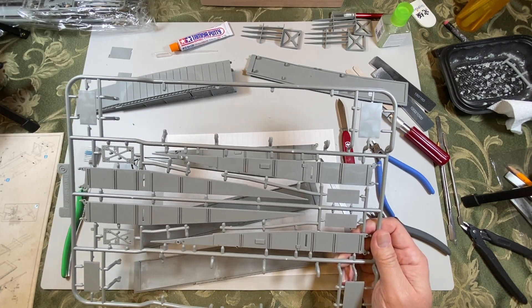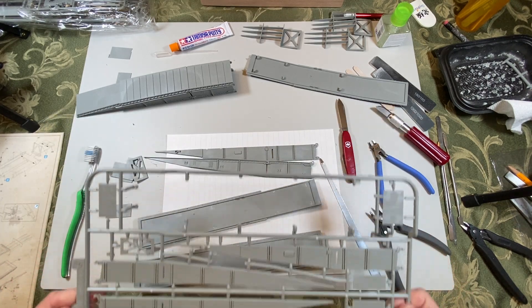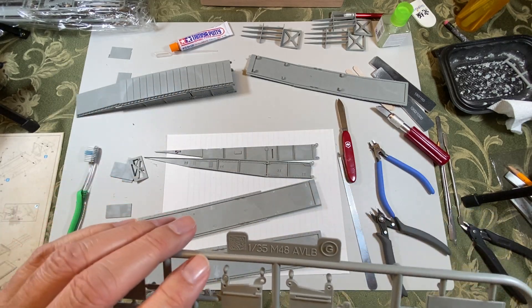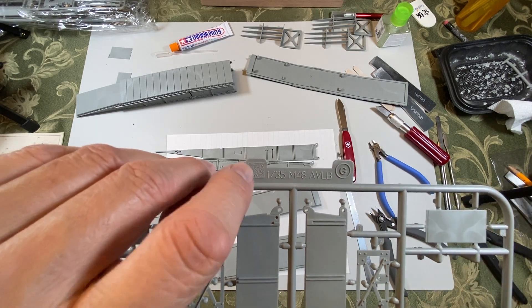I'm not sure I'm going to paint this or not — I don't paint many of my models, but this one doesn't come in gray so I might have to do that. I noticed what I think is Dragon's logo on the sprue, so I have to look that up. I'm thinking yes, this is a Dragon sprue.